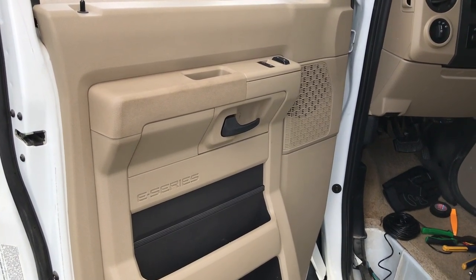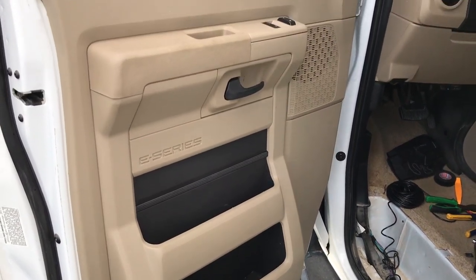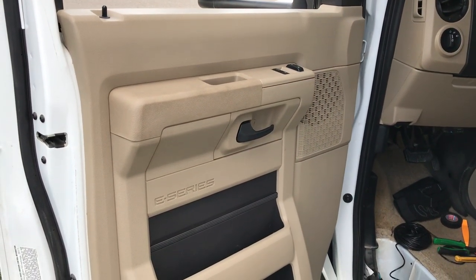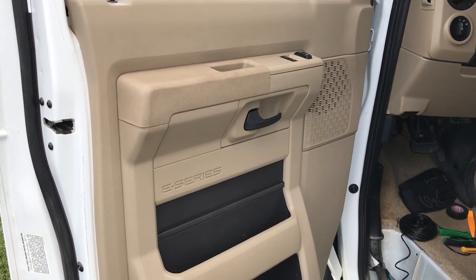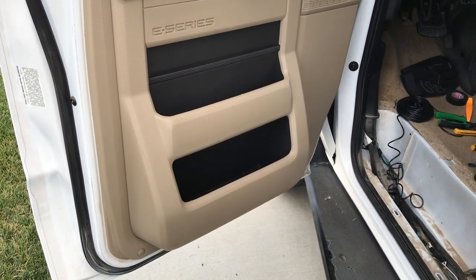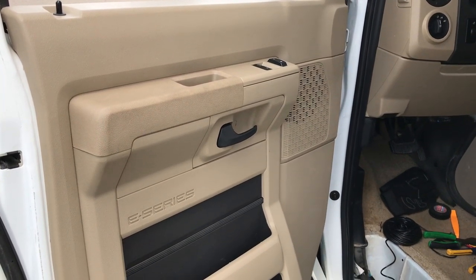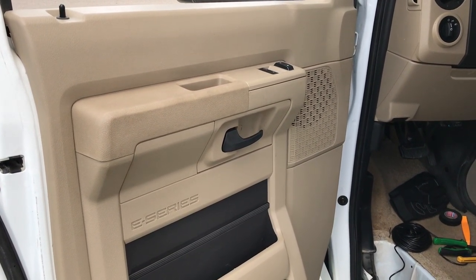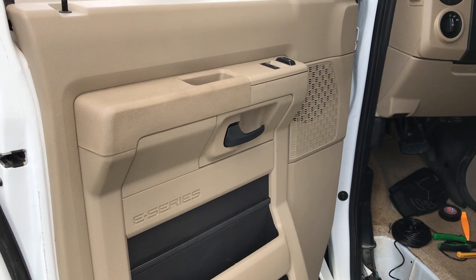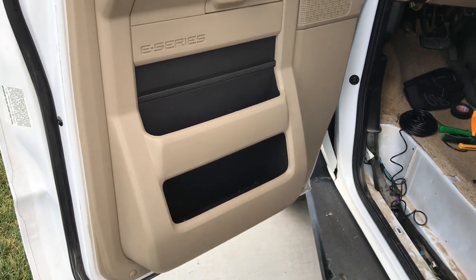Hey guys, Chris from Provo Beast Audio Installation, and today we're doing front door speakers on an E-Series Econoline Ford vehicle. This is the RV version, but this would be pretty similar to the van version as well. We're going to show you how to replace the factory speaker by first removing the door panel, removing the speaker, wiring, reinstallation of the new speaker, and the reassembly of the door.